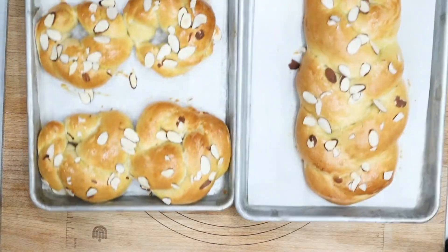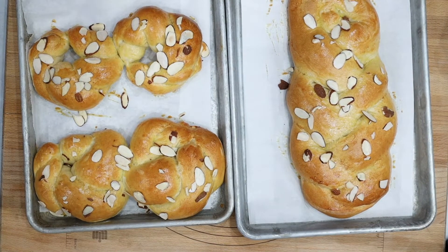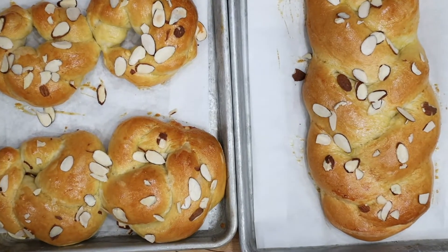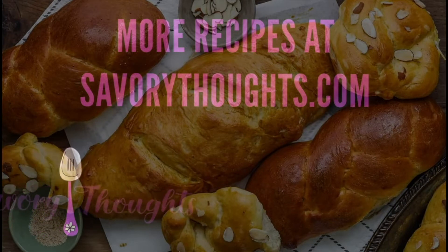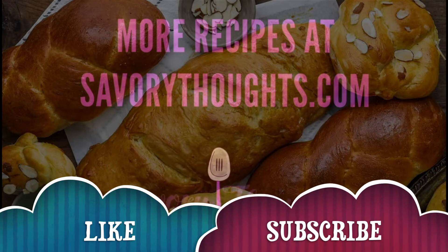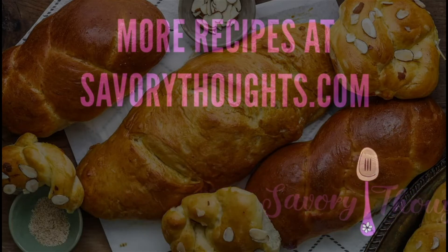Thank you so much for watching this video. Please do let me know if you have any questions when you are making your bread, or if you come across any tips or tricks to make it easier. It is absolutely delicious and we cannot wait for you to try it. Please don't forget to subscribe and hit the notification bell. We will speak with you on the next video. Cheers!